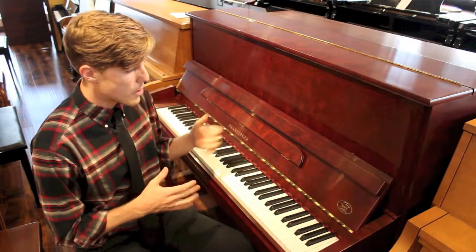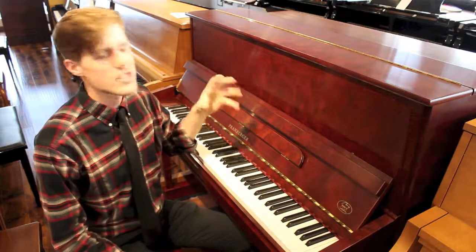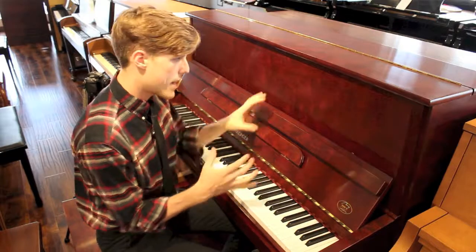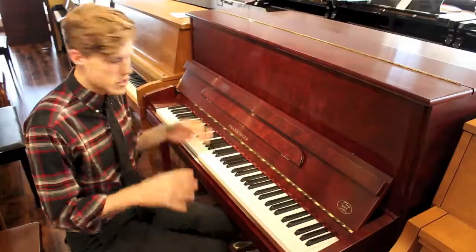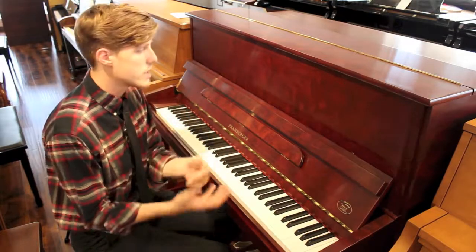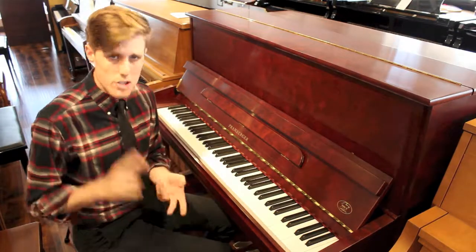Guys, I'm sitting in front of a Promberger. You can notice some interesting color here — it's called Bubinga. Pretty gnarly looking tree, and you can see the non-uniform grain patterns in this veneer. It's absolutely stunning in person. This is such a wonderful instrument to begin your piano playing experience on, or it would be fantastic for someone who is very serious about touch and tone.